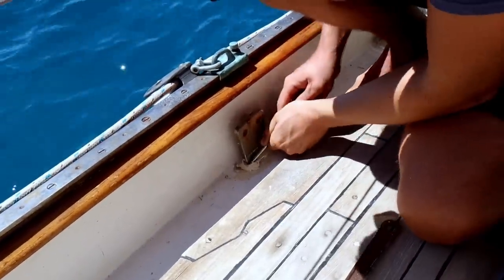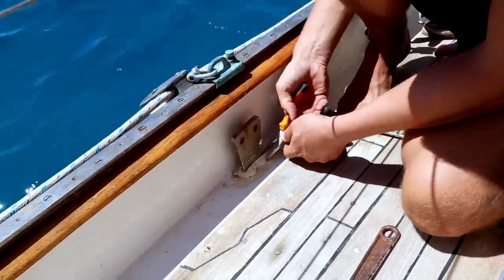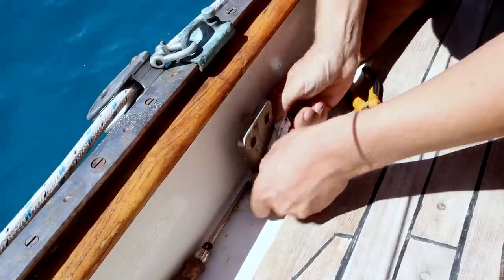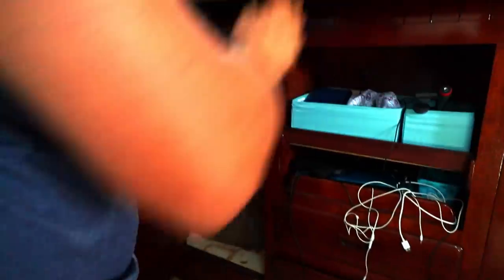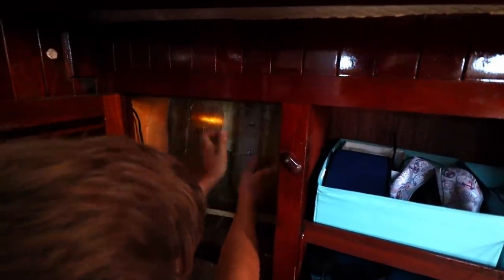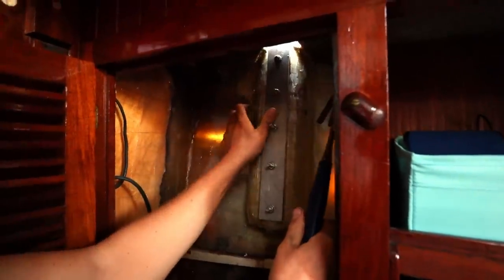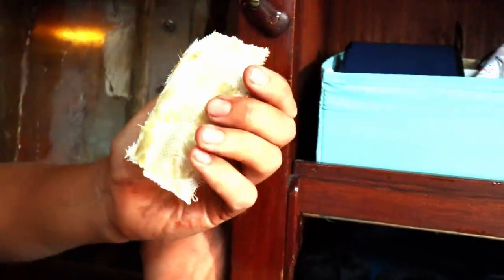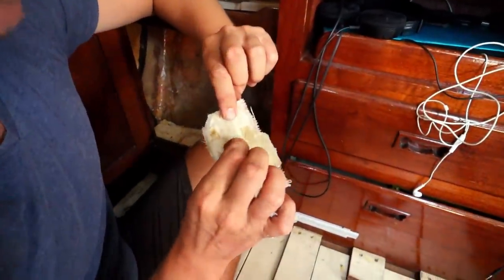We dig out the sealant from above the hole, then go back inside to remove the chain plate. That's the laminate holding the chain plate to the hull — I just ripped it with my bare hands. It's not even properly wetted out; this side is still dry fiberglass cloth.